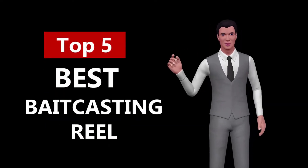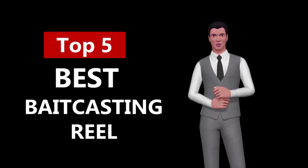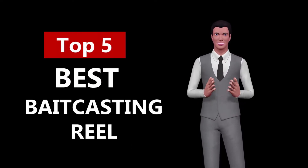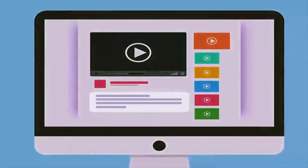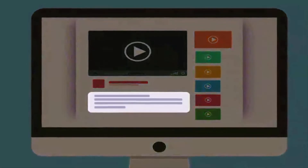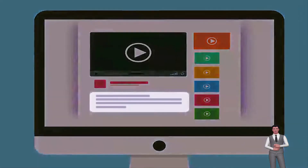Hi, welcome to Top Smart List. In this video we are going to check out the 5 best baitcasting reels. I made this list based on my personal research and opinion, and I tried to list them based on their quality, price, durability and more. If you want to see the price and find out more information about these best baitcasting reels, you can check out the links in the description below.